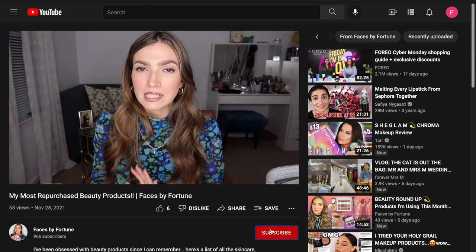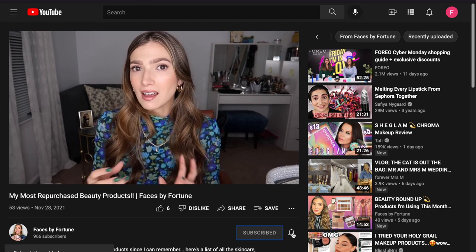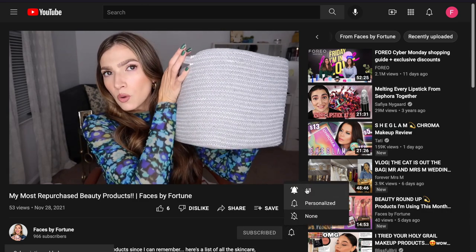Hey guys and welcome back to my channel. Today I thought I would teach my fellow dry skin betches how to fake the juiciest skin. I am just riddled with anxiety every Sunday, so I thought why not make ourselves feel better, look better, and give ourselves some juicy skin. Make sure you subscribe and click the bell so you get notifications every time I upload. Let's hop right into the video.